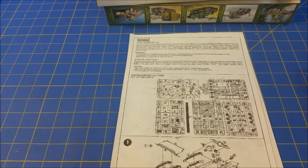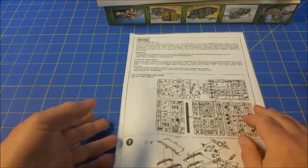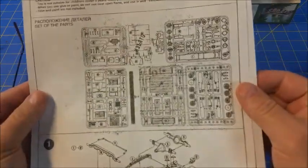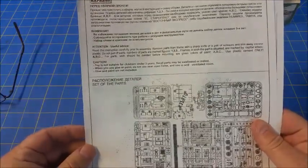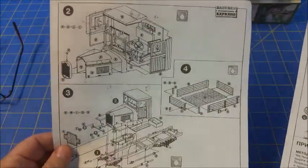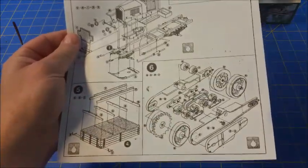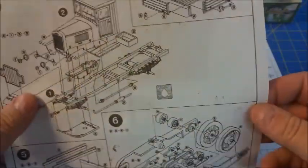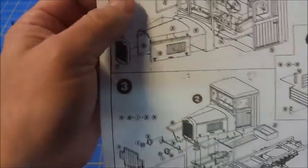The instructions are photocopy sheets — essentially photocopies of an instruction booklet, and you can tell just by looking at them. The writing and most of the details are in Cyrillic, although there are some English words in there, and they're pretty much pictorial. The quality of the copy isn't ideal. I can't quite make out the numbers, or if those are supposed to be numbers. It looks like they're supposed to be numbers but you can only barely see them.